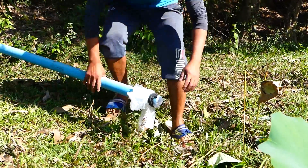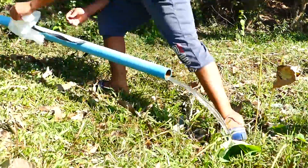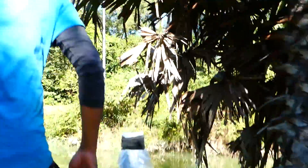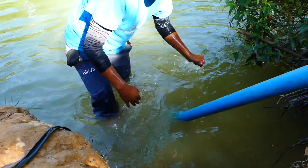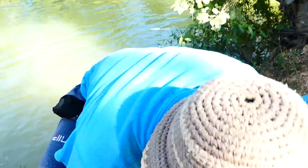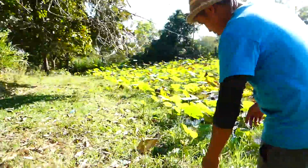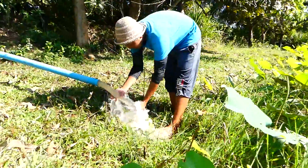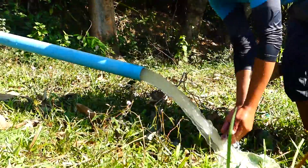Now he goes to the end of the output pipe and starts to open it, then goes back to the beginning of the input pipe. Then he goes to the output pipe again, and you can see the water flowing so strong. Wow — you can see the end of the output with water flowing fully!